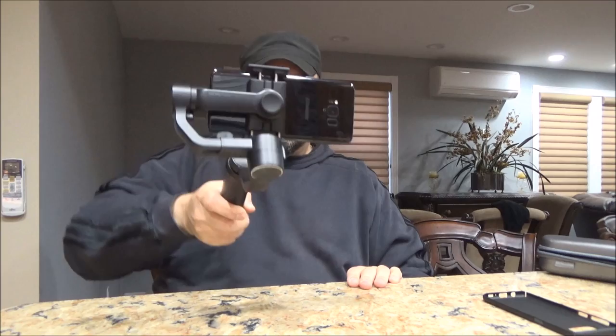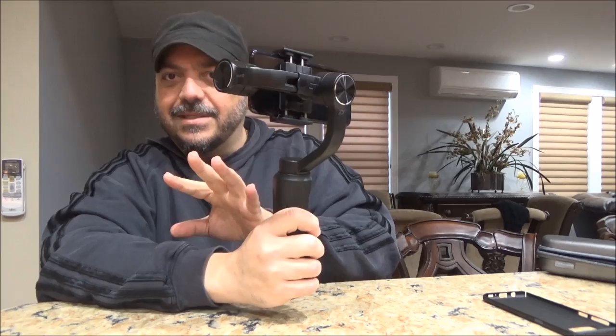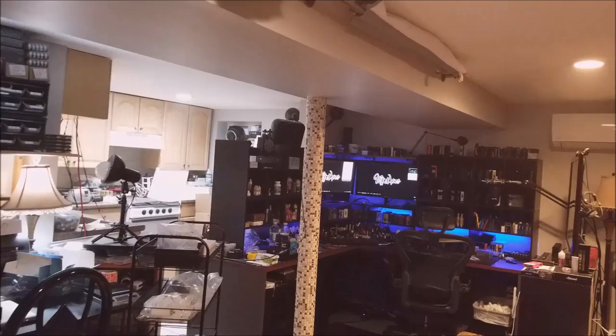I can sit there and go like this and like that and it always stays level. I can swing it and tilt — that's a feature where I make it tilt like that and then bring it back. Pressing this button goes up and down, clicking mode lets me flip it around and it brings it right back. Pretty cool features. I'm going to activate the app and then we're going to take a tour of the vape lair.